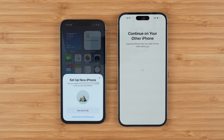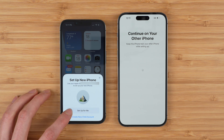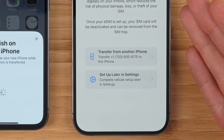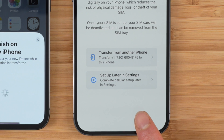Once that's done, you're going to be able to set up the new iPhone either for yourself or for a child. I recommend you set it up for yourself. Enter the passcode of your old phone on your new one. And when you get to the setup eSIM screen, you have two options: you can transfer from your other iPhone, or you can set up later in settings.